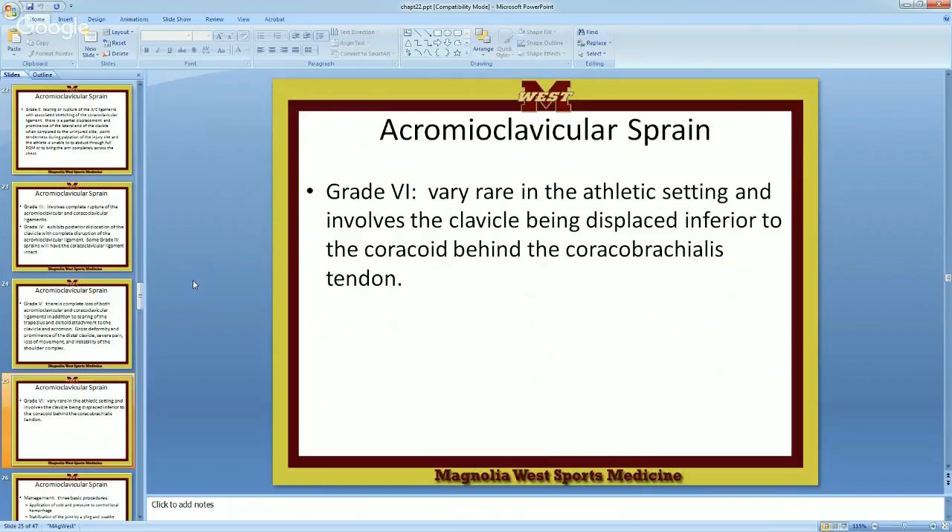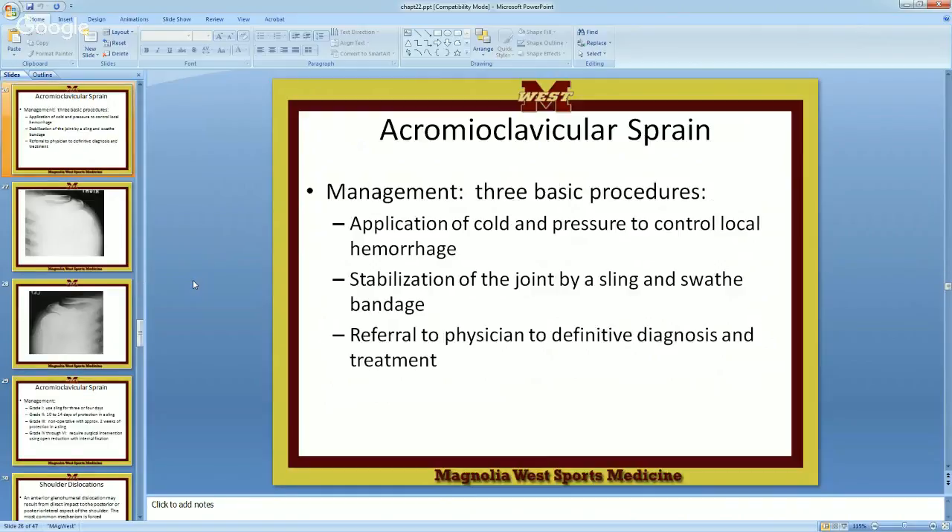Grade six is super rare in athletic settings. It involves the clavicle being displaced inferior — meaning it's going down. This displacement is down here, as opposed to posteriorly; this actually comes down, inferior to the coracoid, behind the coracobrachialis tendon. If you've got somebody who has it, it's going to hurt so much that you're going to send them to the hospital anyway. Management: cold and pressure to control local hemorrhage, stabilize with a sling, and refer to a physician for definitive diagnosis.